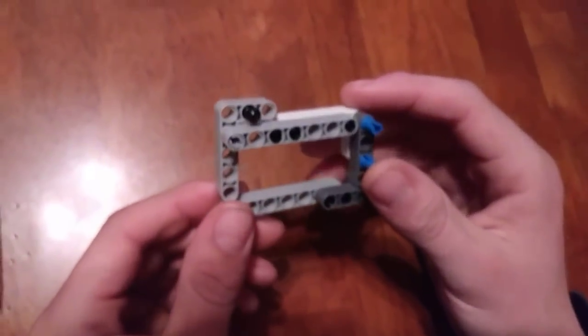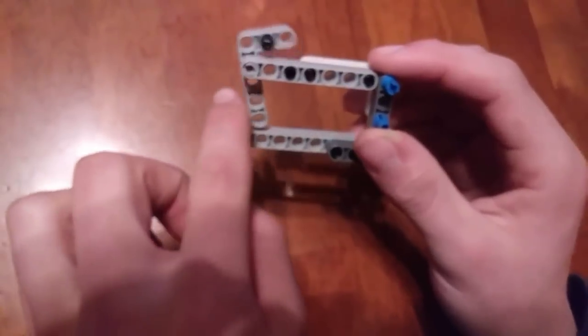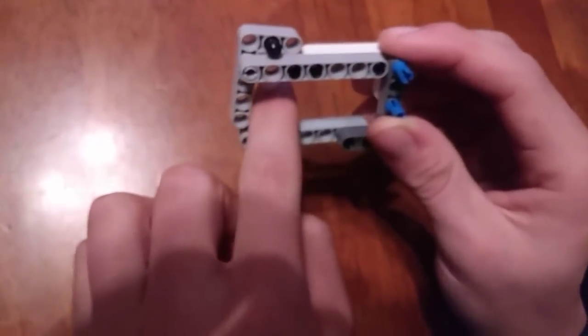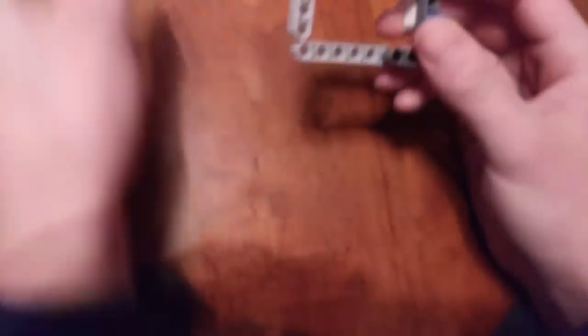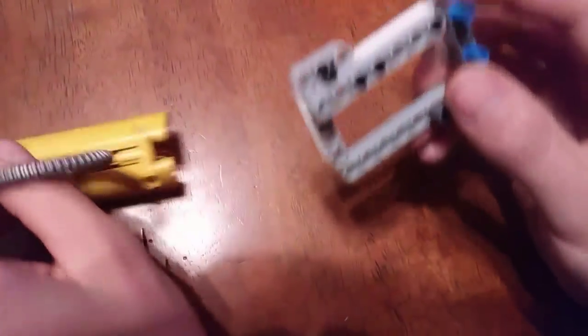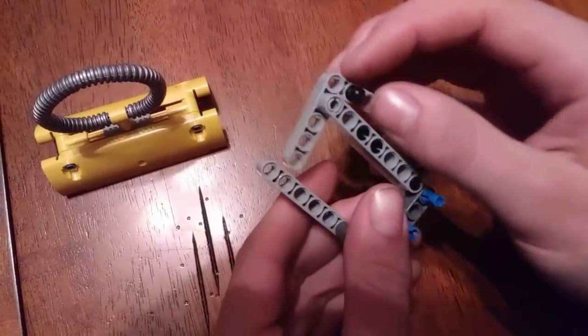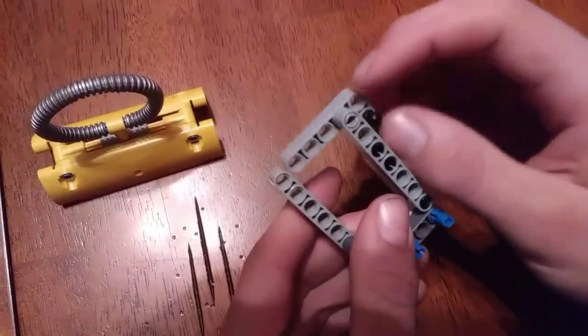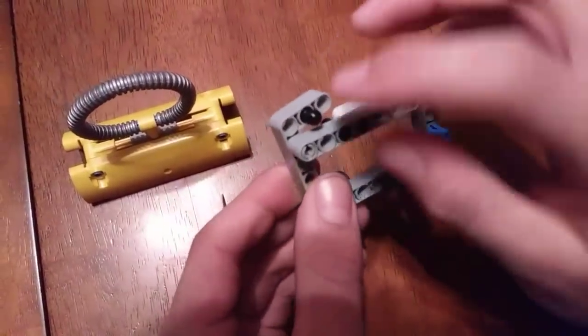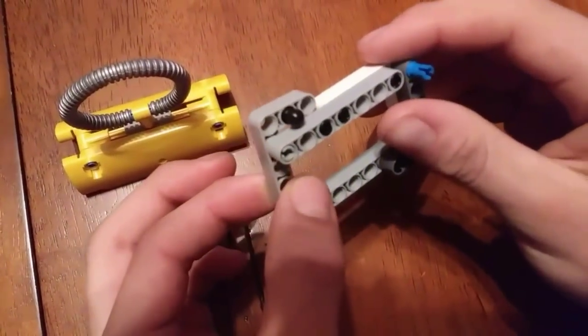One example of a very simple passive attachment is a one-way door. A one-way door lets something in but not out. This is very useful for picking up loops — you could just pick it up like that. The way it works is you have a door that rotates freely on an axle or a peg, and then you have something that blocks it and keeps it from opening.